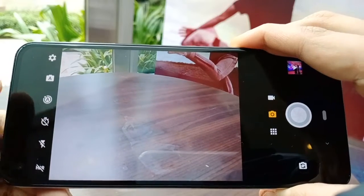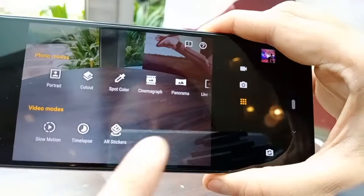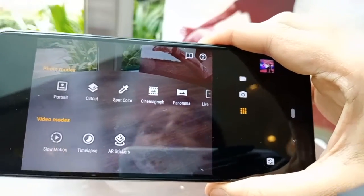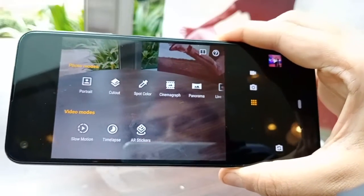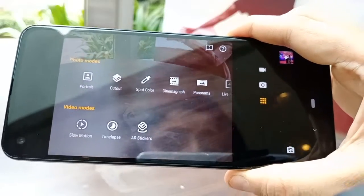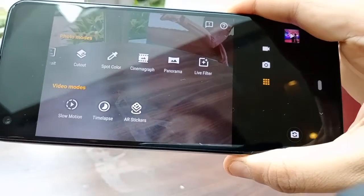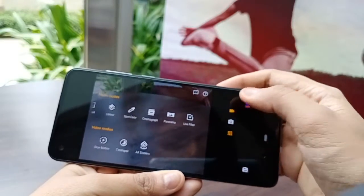There's HDR, flash, and a very interesting active photos mode, portrait cutout, spot color, and cinemagraph. I really like the spot color feature on Motorola phones — I've experienced this in previous phones. There's also panorama, live filters, slow-mo, time-lapse, and AR stickers, so almost everything is there.